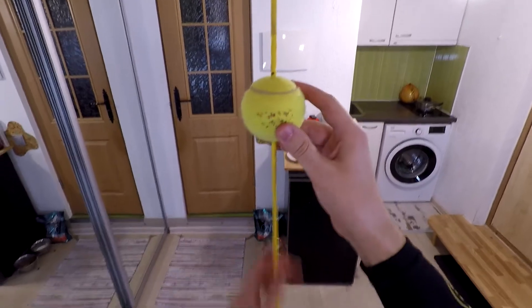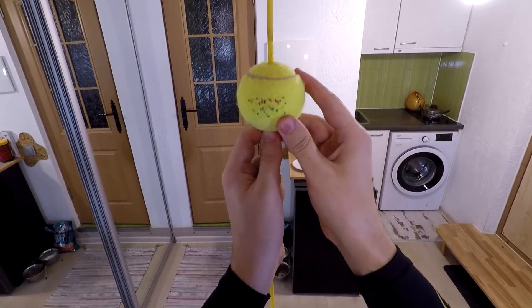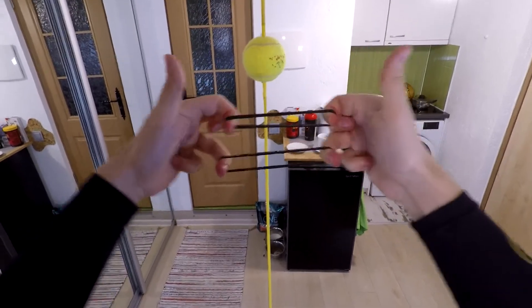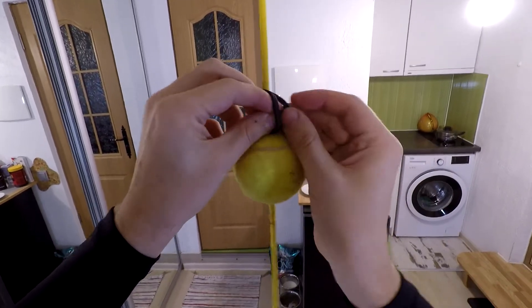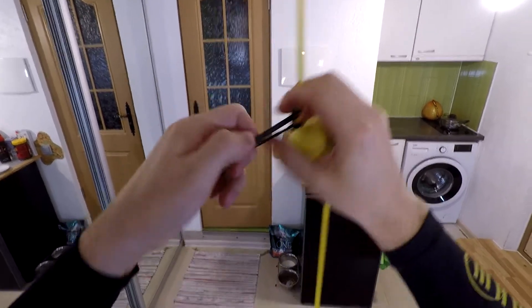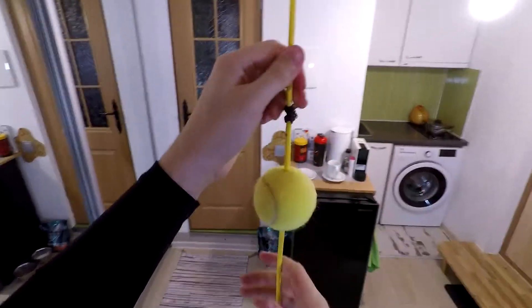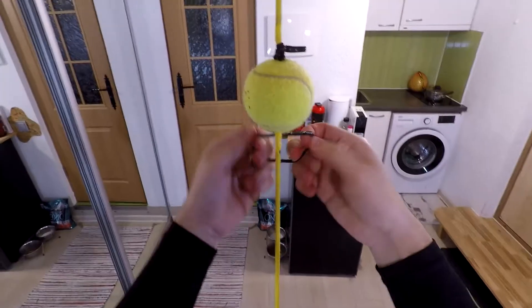Now put that ball exactly at the same level as your head. And right now we're gonna take two simple hair bands, make a knot. Make another knot.